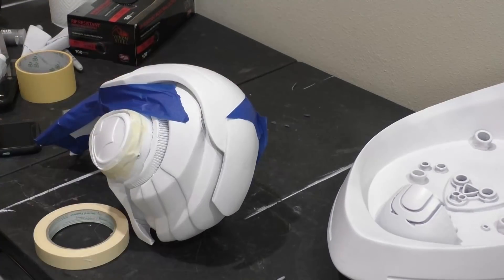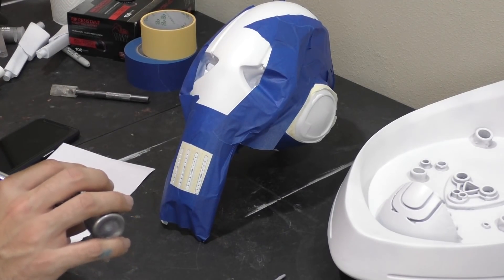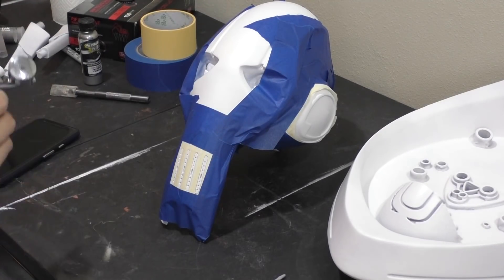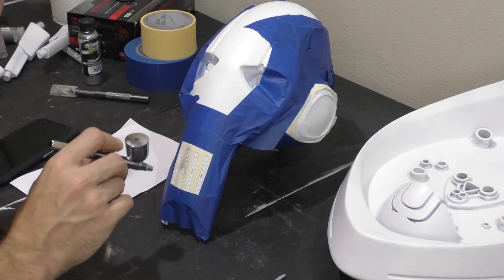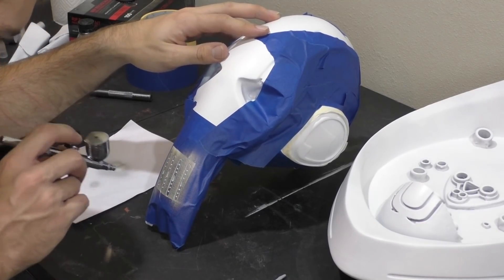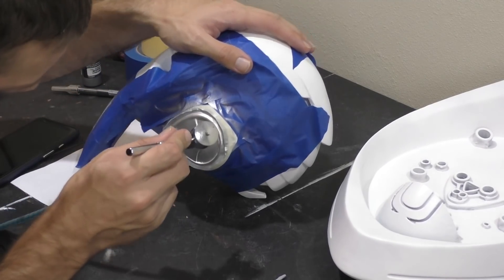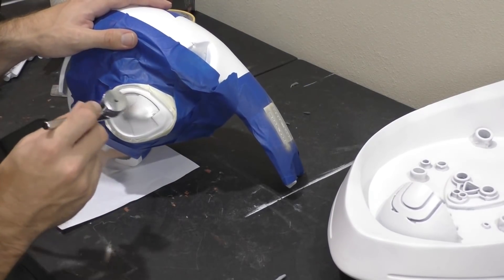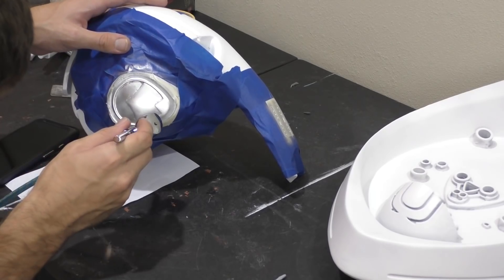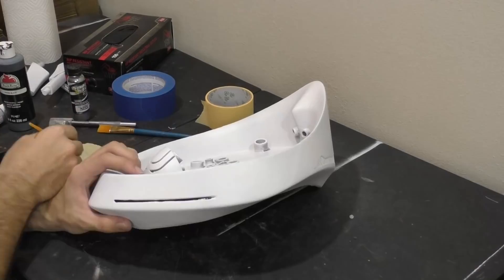Then we're going to grab the airbrush to start painting. You don't have to use an airbrush — I just like the extra control it gives. You can do this with a rattle can, but you should cover more of the helmet with tape since a rattle can sprays a lot wider. I just used the mirror chrome I had on hand — if applied properly it looks like silver, so I went ahead and used that. Just wait a bit for the paint to dry before removing the tape.